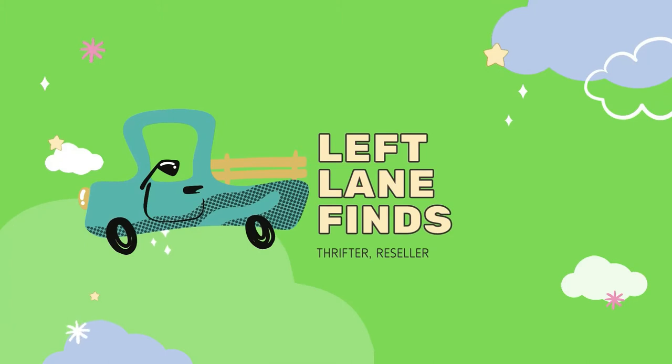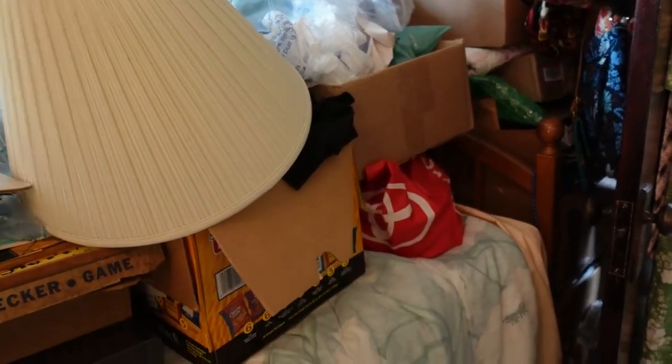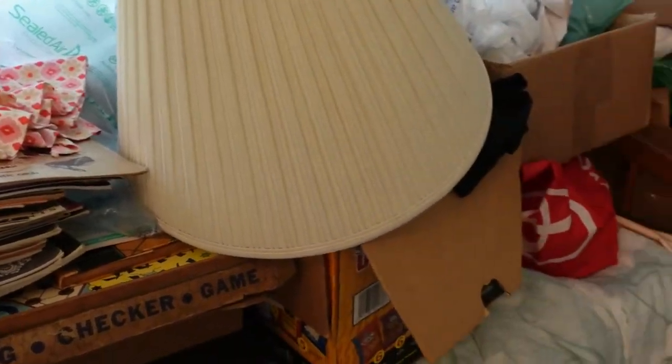Hi, this is Dina with Left Lane Finds, welcome back to my channel. I'm a part-time reseller and I sell on eBay, Etsy, and Poshmark. I was up here in the emporium pulling out certain items to list and cross-post to all three platforms, and then I came over to the bed that has a mixture of listed and unlisted things. I was like, what's under this box? I looked in the bag and I'm like, oh my goodness, it's another whole set of dishes — let's get these out!